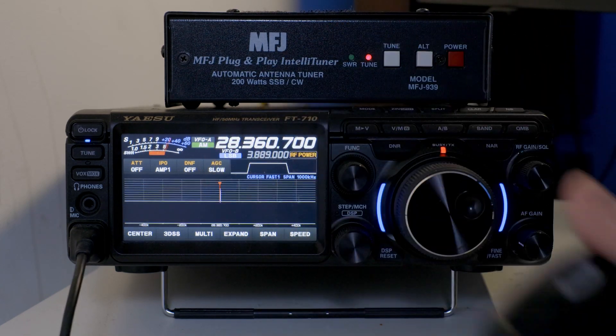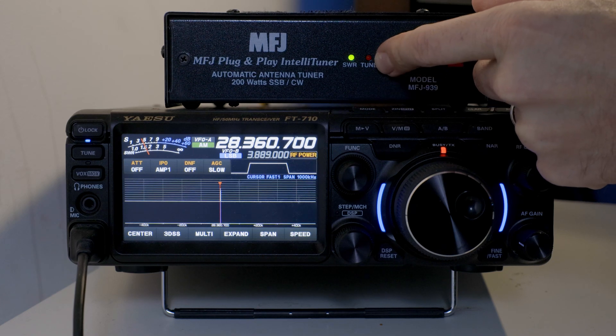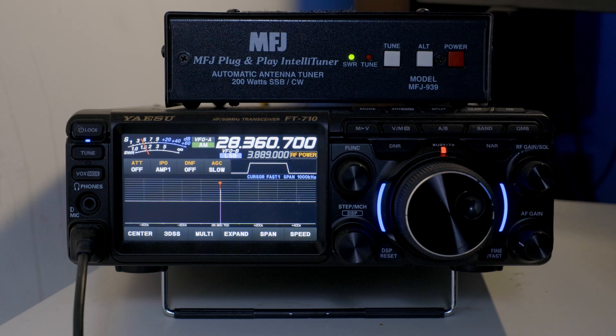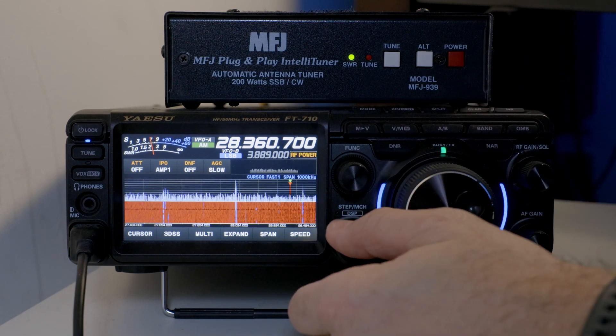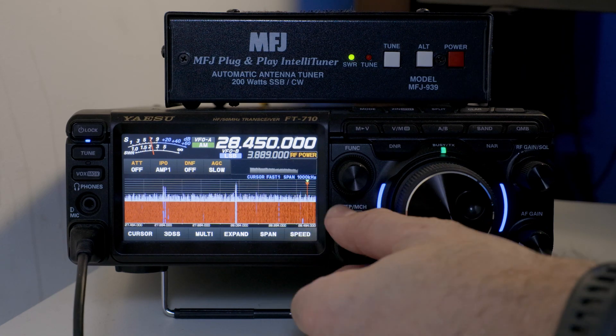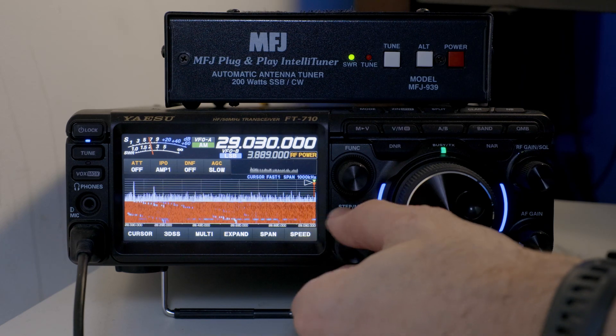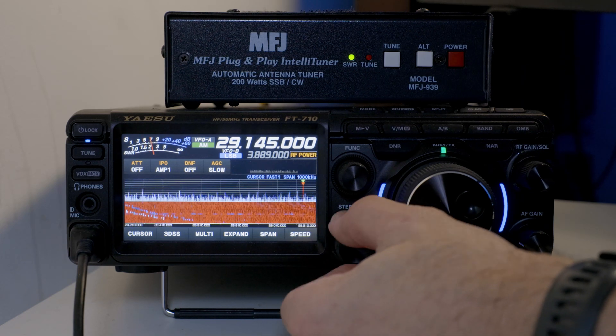Keying up again — notice that the tuner immediately started to do some work. And this is the other thing: you can hit tune again to refine that tune. One, two. Notice that the SWR needle over here did move some. One, two. The other thing I did that really helped me refine my tune is move to another portion of the band. We're going to move up — as I said at the beginning, SWR was higher at the higher end of the band.